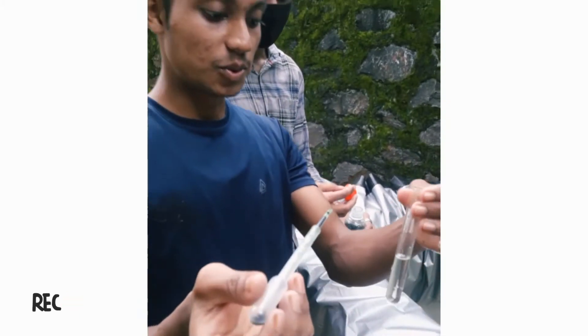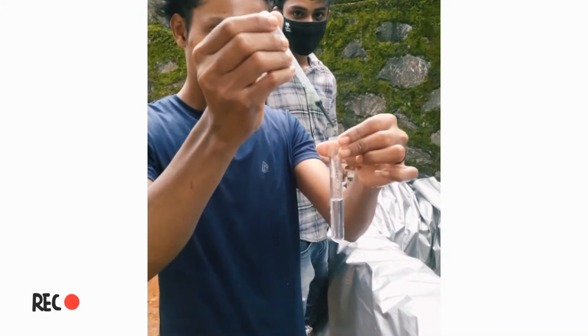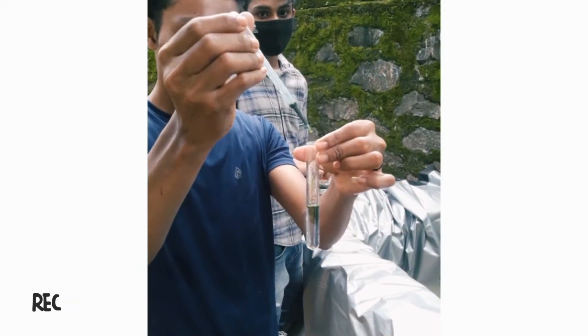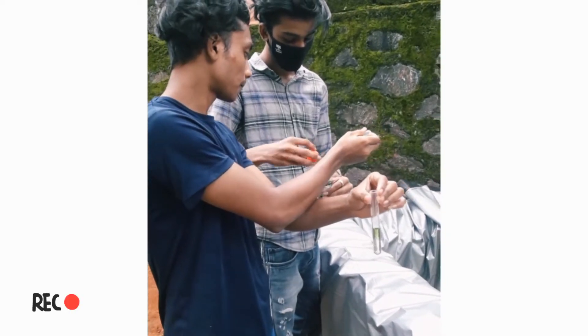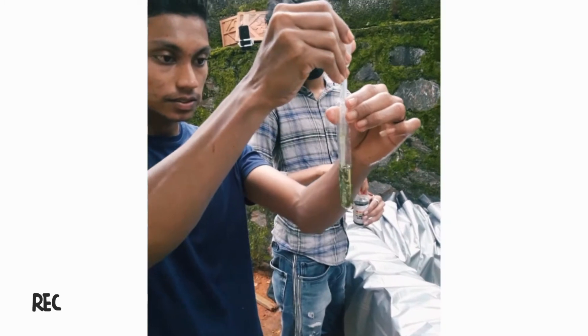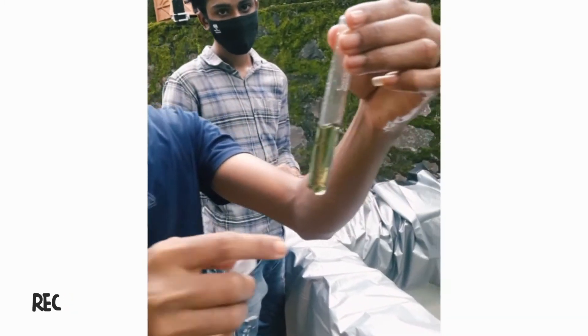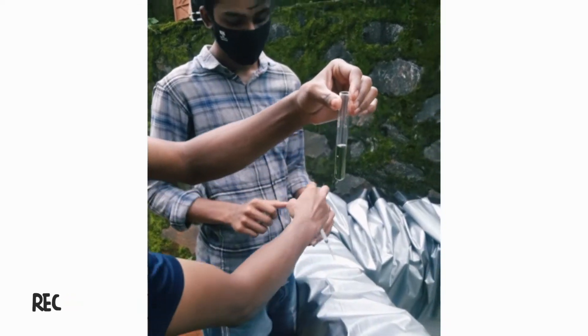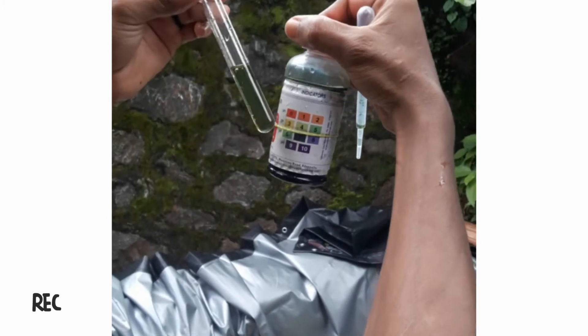3 drops of water, 4 drops of water. Let's go. Now we've got pH 6.5, 7, and we've got a lot of pressure.